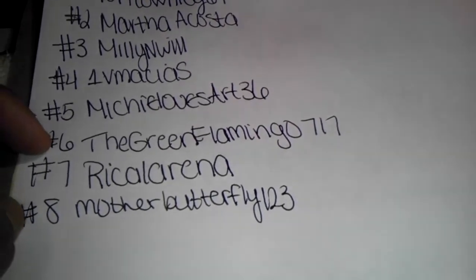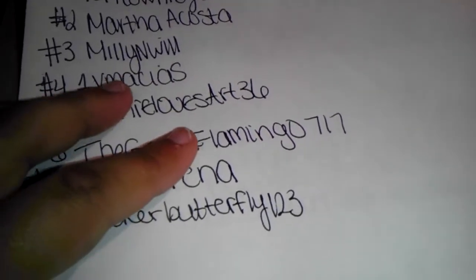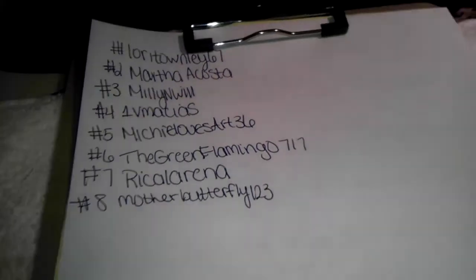So far I have received from two of those girls — number six and number eight — so you still have time. If you have any questions, please feel free to